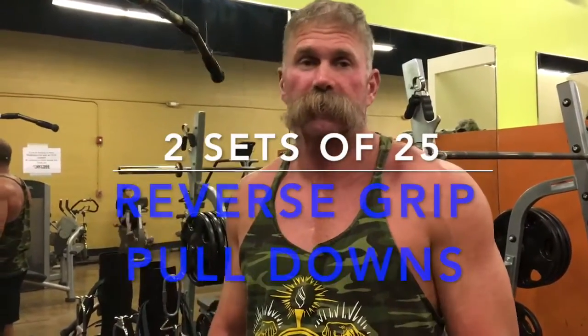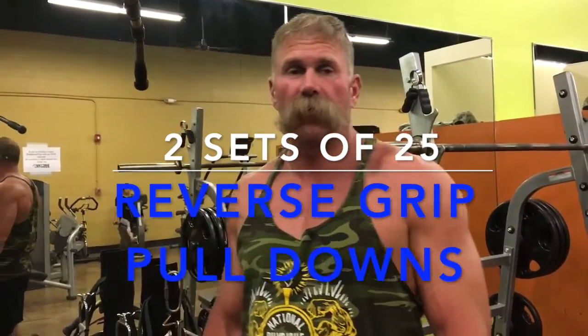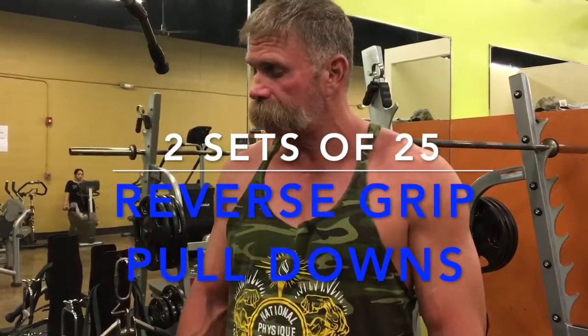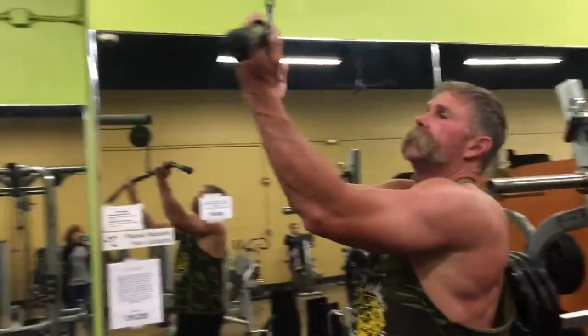Alright guys, I'm done with the straight bar curls. We're going to move into reverse grip pulldowns. I know I said tricep exercise, but this is still working the back — you do engage a little bit of arms with it too, but it's mostly a back exercise. We're going to do two sets of 25 on this one. Let's get in.